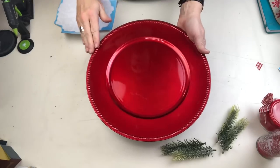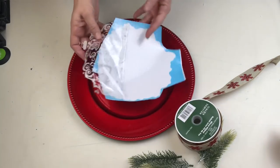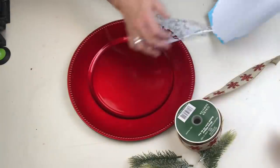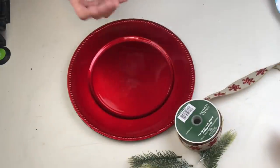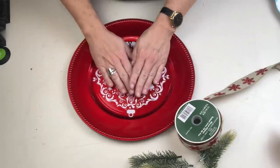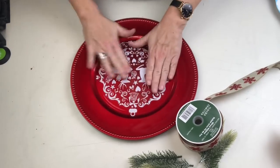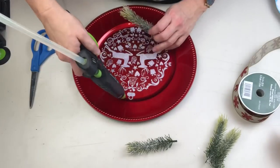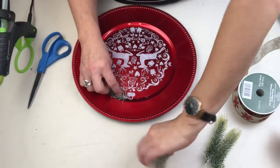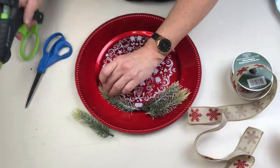I grabbed one of these gorgeous red chargers from Dollar Tree and I'm simply going to take one of the larger clings, which is actually an ornament shape with the most beautiful detailing — almost a lace-like effect made of tiny snowflakes and winter elements. I absolutely loved it, and it fit perfectly in the center of the charger. I'm going to add some greenery at the top and make a really pretty bow, and this is another one that's going to be finished before you know it.